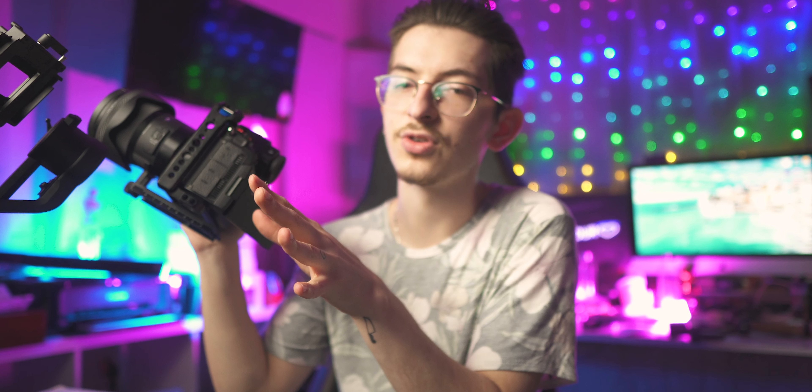The next tip is about autofocus. To get the absolute best results, you're gonna want to film in 4K. When filming in 6K, the camera puts all of its processing power into getting that 6K video and doesn't have any left over for autofocus. So film in anything other than 6K for the best autofocus results. I have an entire autofocus video linked in the description, so go ahead and check that out.